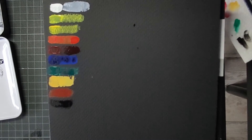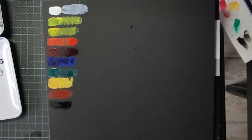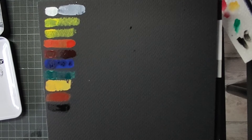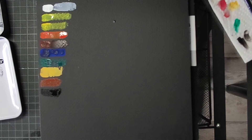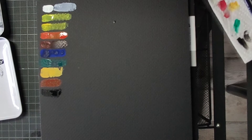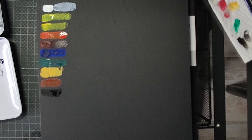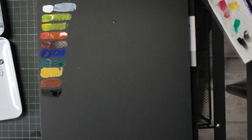Allerdings sind Gouachefarben ja wasserlöslich. Das heißt, selbst wenn sie getrocknet sind, kann man sie immer wieder anlösen. Das heißt, ein fertiges Bild müsste man dann fixieren, damit die Bilder nicht durch Feuchtigkeit oder ähnliches nochmal angelöst werden könnten. Finde ich natürlich auch interessant. Außerdem verhält sich Gouache ein bisschen anders: wenn man zum Beispiel bei Aquarellen nass in nass arbeitet mit Tropfen und Wasser- und Farbverlauf, das macht Gouache nicht.